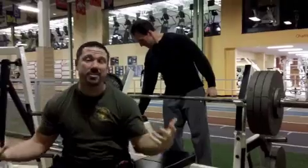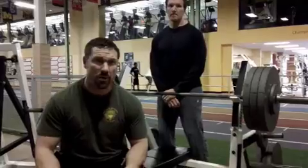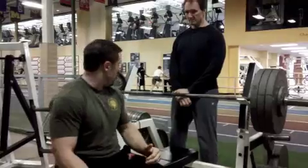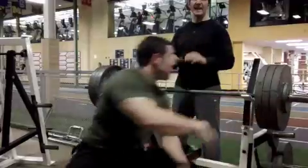My maximum is 365 pounds right now, so 90% of that is 325, which we're using. The clock has been set, I try to recover and go again. Remember, try to get 10 in 10 minutes.